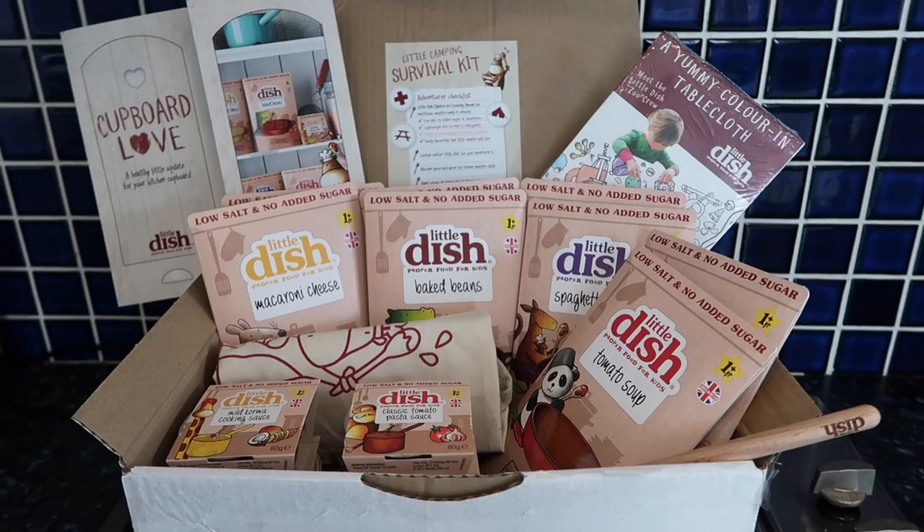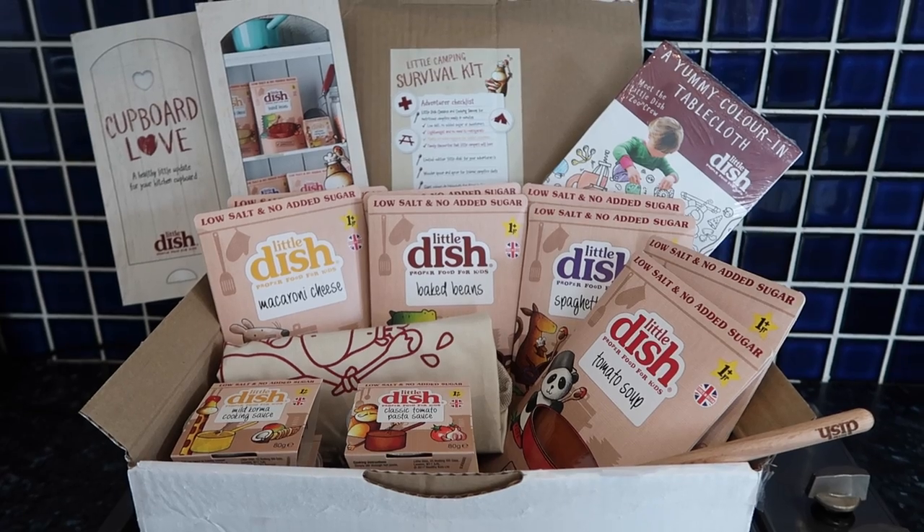Good afternoon guys! A parcel here from Tesco's Baby Club has just arrived, full of all of the new Little Dish products, which I'm so excited about and really excited for Harrison to try them.